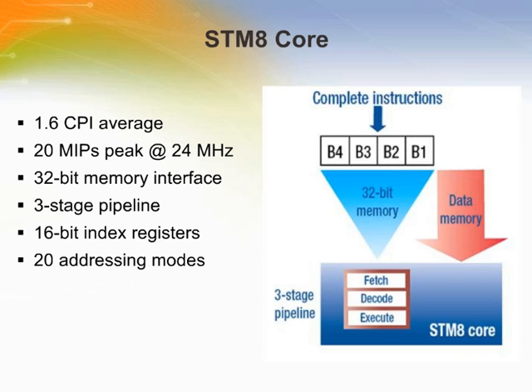The 8-bit STM8 core is designed for code efficiency and performance. It contains six internal registers directly addressable in each execution context, 20 addressing modes including indexed indirect and relative addressing, and 80 instructions. It features a high-performance advanced Harvard CISC architecture, new arithmetic instructions, and 20 MIPS peak at 24 MHz FCPU. The innovative architecture provides 128 kbyte linear addressing space with no paging, 16-bit index registers, an internal 32-bit memory interface with three-stage pipeline, and an advanced clock controller for better power consumption and noise control.